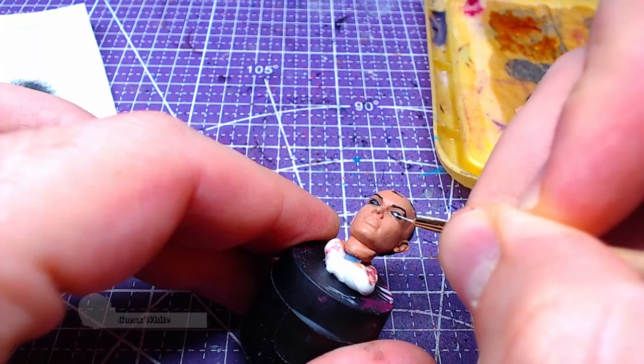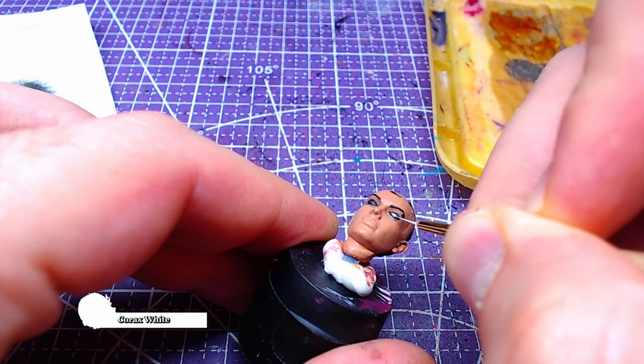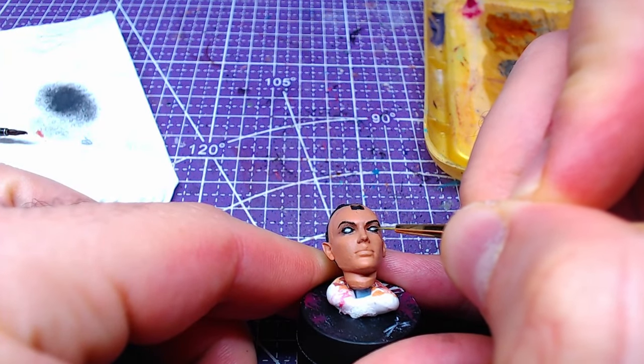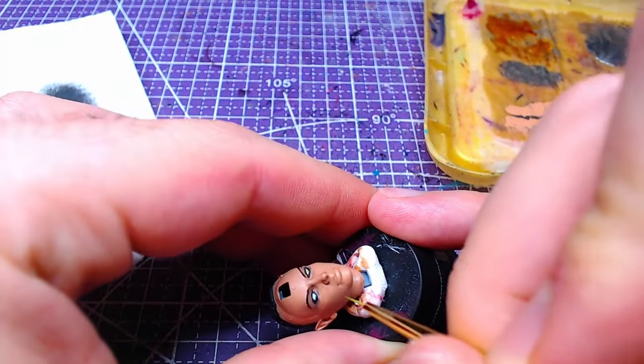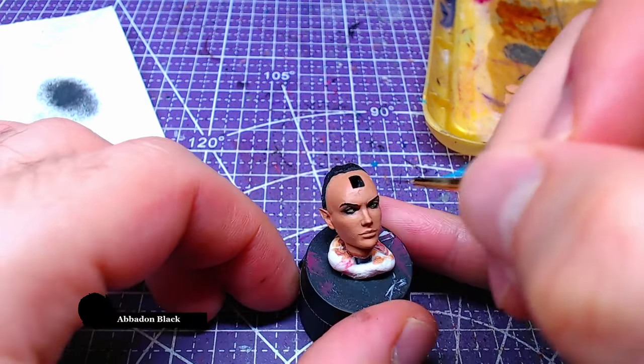The scleras of both eyes will be done with Corax White. The irises should be something between yellow and green — I chose Elysian Green, however if you have another paint in mind, feel free to use that. The pupils will be done with Abaddon Black.